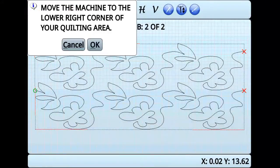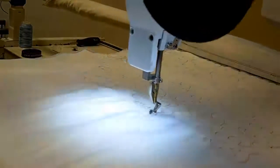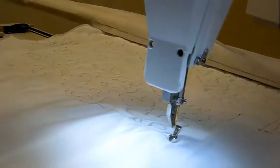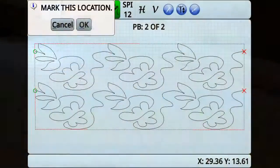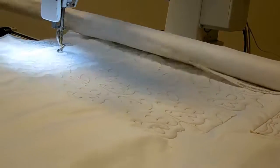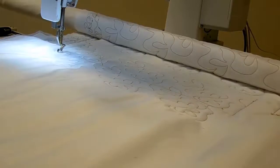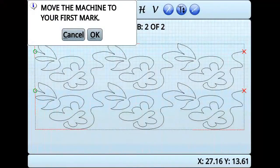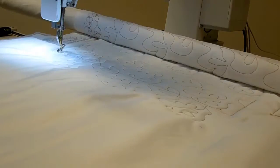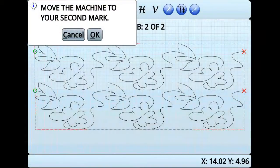Move the machine to the lower right corner of the area you just quilted, and then press OK. Mark this area, and then press OK again. You will then be prompted to roll the quilt. This is to ensure that there is enough space available to quilt out the nested pattern. Roll the quilt, then press OK. Move the machine to the first mark you made, then press OK. Move the machine to the second mark you made, then press OK.